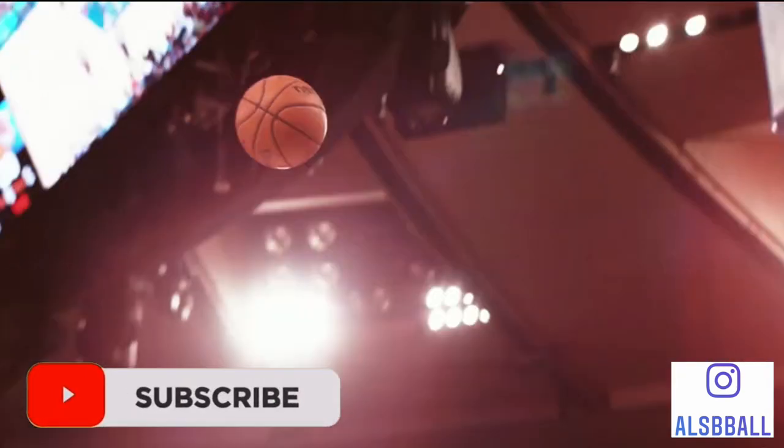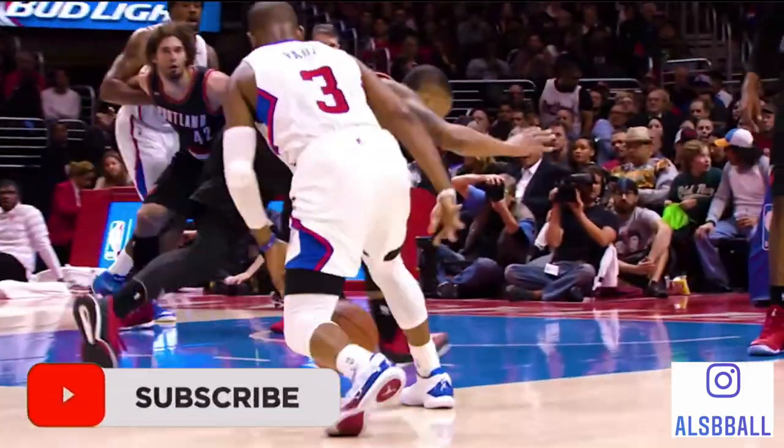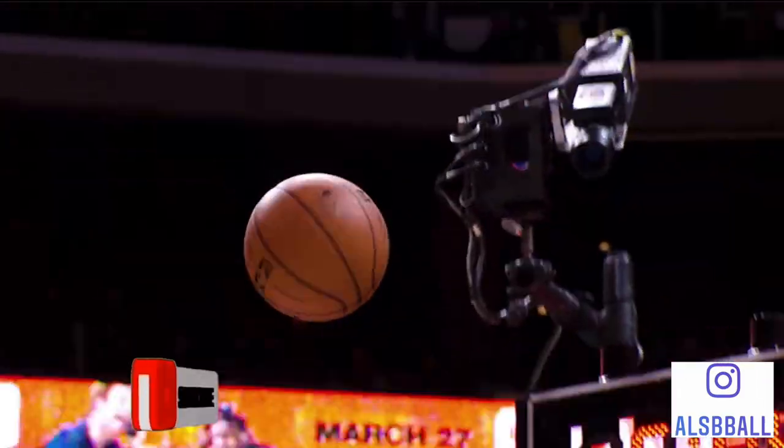Hey basketball players, today I am going to be breaking down Chris Paul and his basketball shooting form. Let's get down and let's check this out.